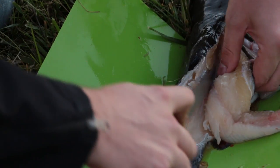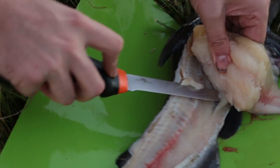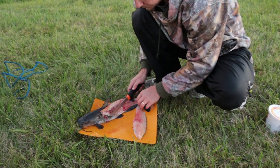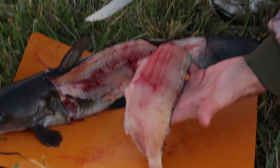Practice makes perfect. When you follow that line on down like Nick showed, going around the ribs all the way down, you can just trim that last piece off and it's going to give you a nice fillet.